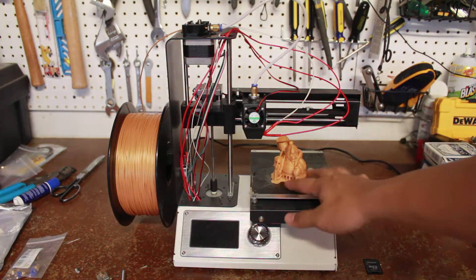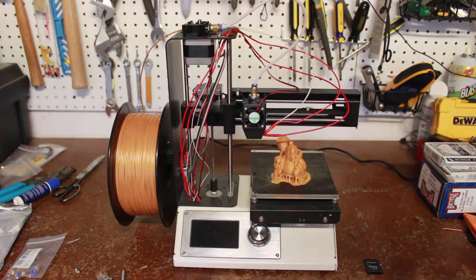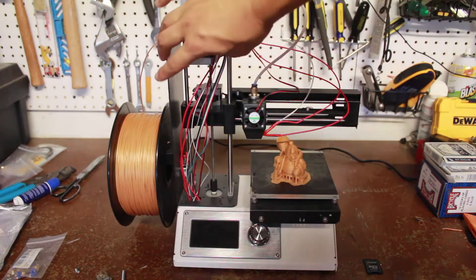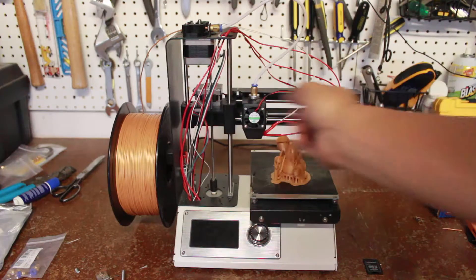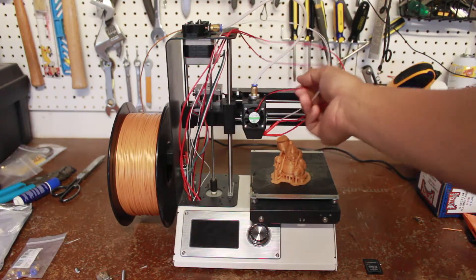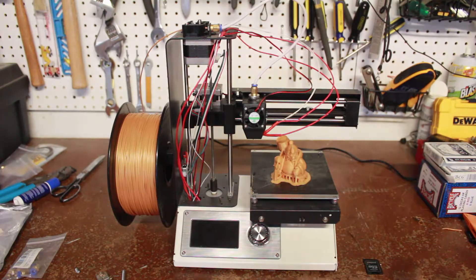Now the extruder head doesn't stick out so far and it can print normally, which is why I've got this print going here. I also don't like this tower — there are so many screws and things you have to go through to get to it. But now that it's fixed, hopefully I can tie these wires back up and get them organized.